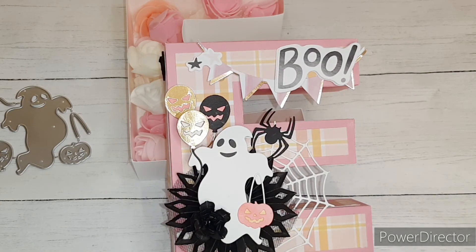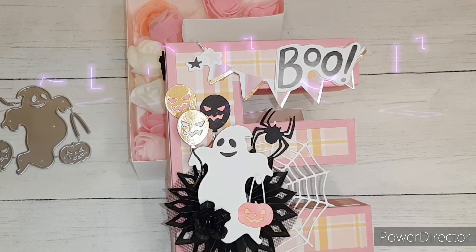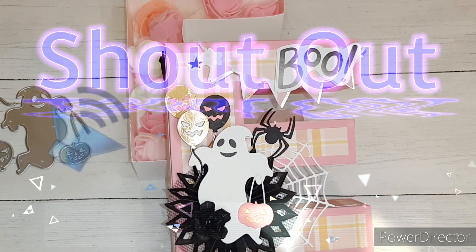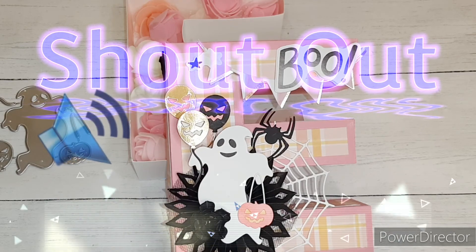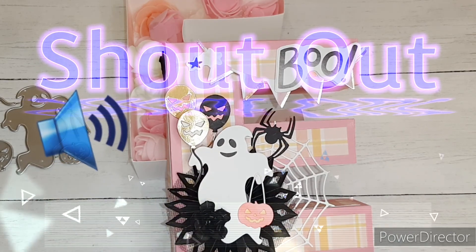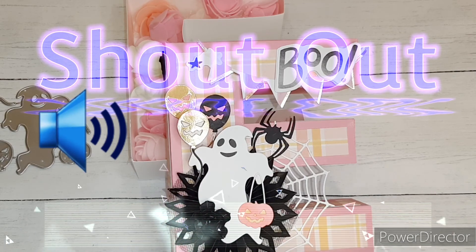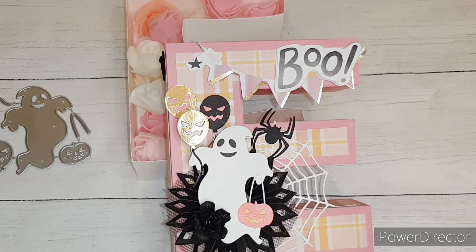I am aware of six people that did VRs or posted something to their community tab about my giveaway, and I want to give a big shout out to them: Queen Bee, Sheila, Melody Mae, Pamela's Creations, It's a Deal, and DoubleClick Connect. Thank you so much, ladies — I truly appreciate you and all of your support.